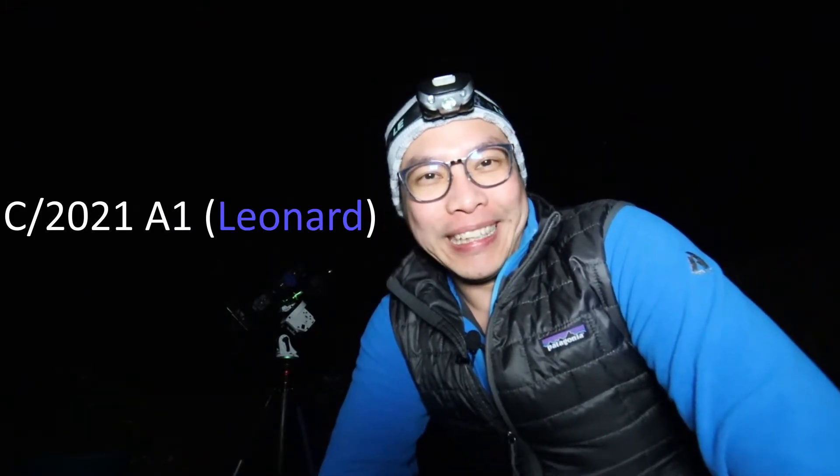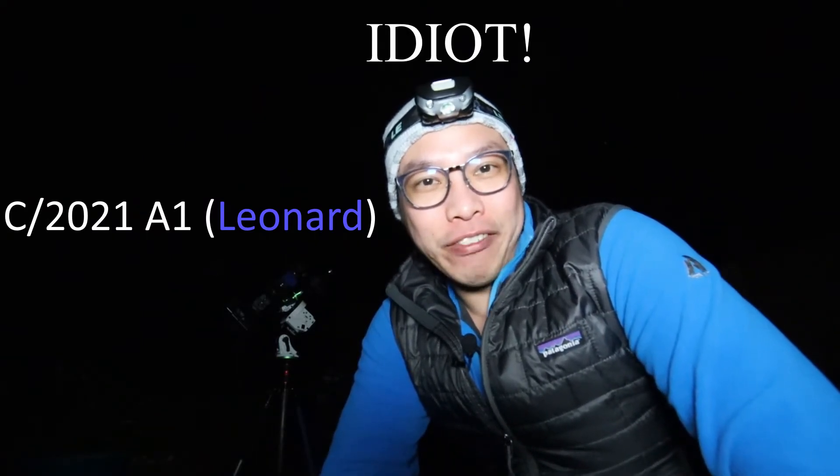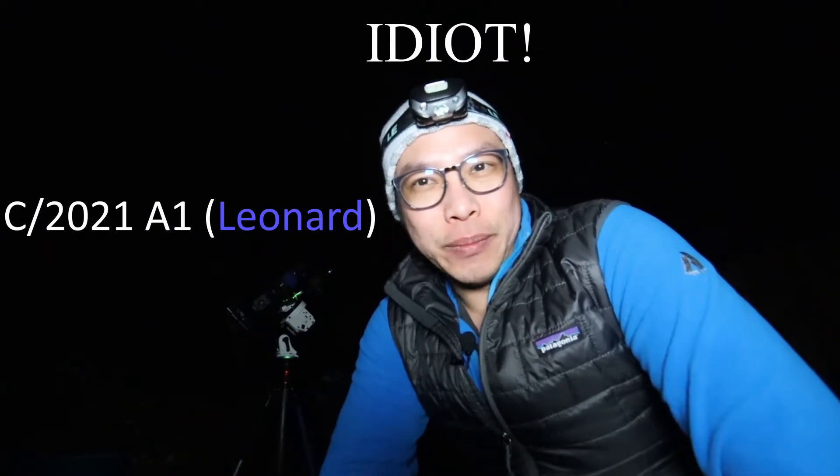One more thing I want to mention about me using the Star Adventurer Pro is because I want to keep myself ready for an upcoming comet — I'm going to butcher the name, but it's something like Leonard — and it's supposed to be here around Christmas time of 2021. So I have the next 10 months to keep my skill sharp for star hopping, and when the comet is here I'll be able to go out to a dark site and hopefully take a picture.